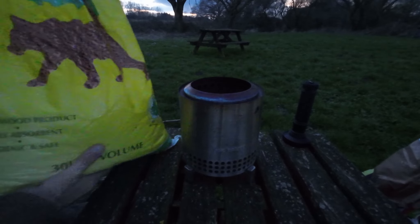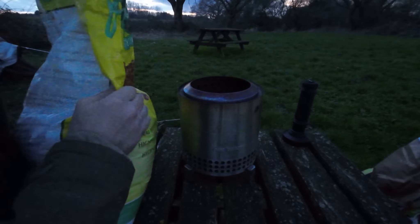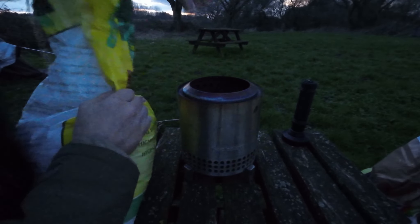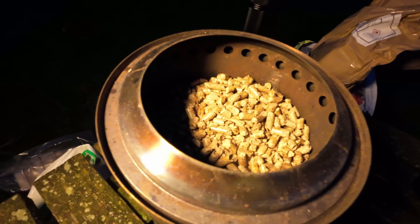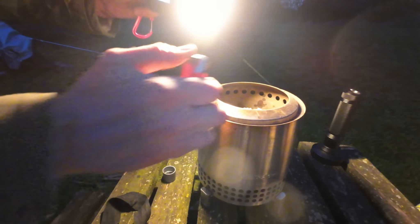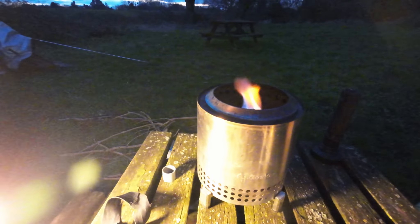I do find that cat litter — that wooden cat litter — is the best stuff to fill it with. I'll just put a load in. As you can see I haven't filled it totally full; you don't fill it beyond the holes. You can use other fire lighters, but I actually prefer a drop of bioethanol or something along those lines — just a little splash in, and off it'll go.